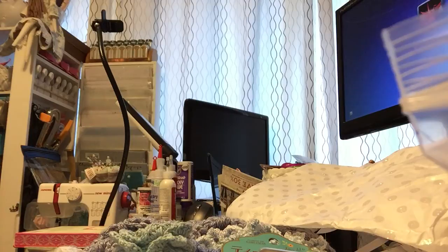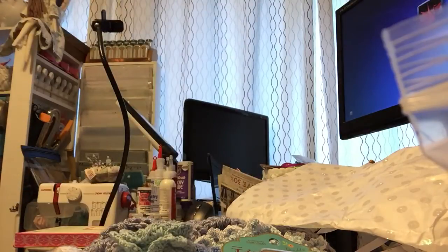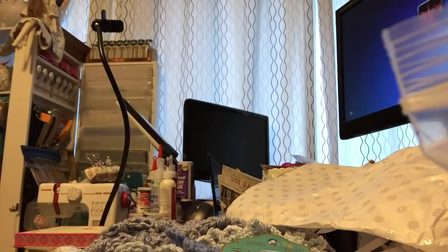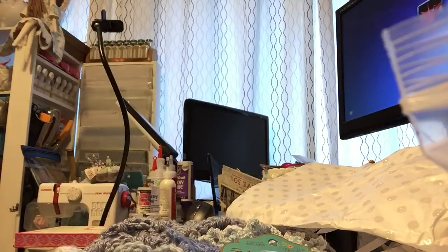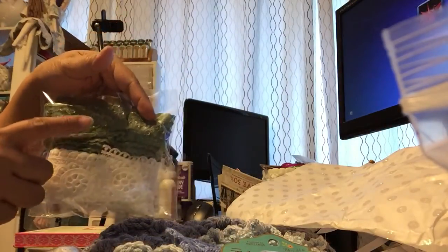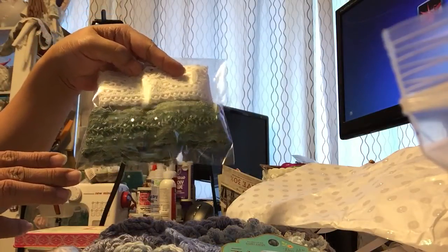Here come the trims. I'm not going to take them out of the packages because there are too many, but you can see them. That's like a really pretty scallop lace — oh my gosh, so pretty. And then this one which has sequins on it. I don't know if you got these at the swap meet or not, but they're beautiful, Vicki. This one right here, and there's a green one right here too — really pretty.